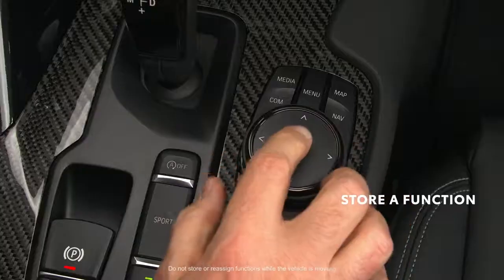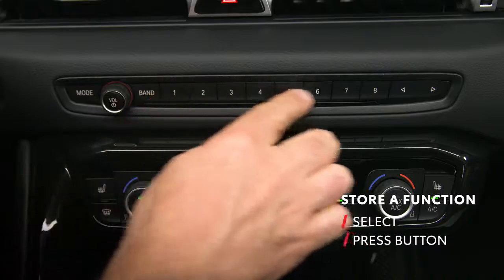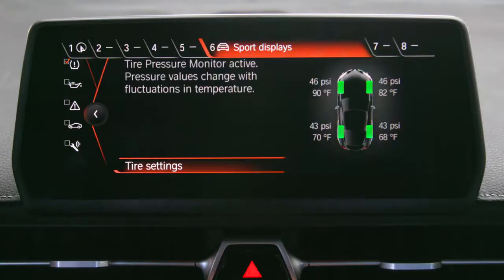To store a function, select it using the Supra command interface, then press the desired memory button on the dash and hold it down until a beep is heard. The button assignment is displayed at the top edge of the screen.